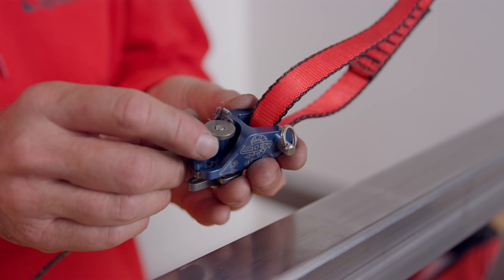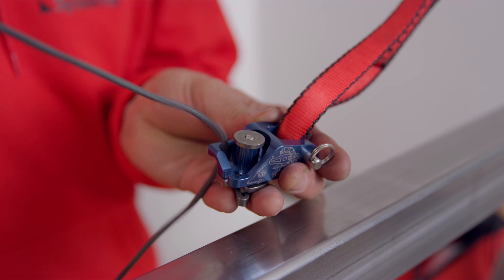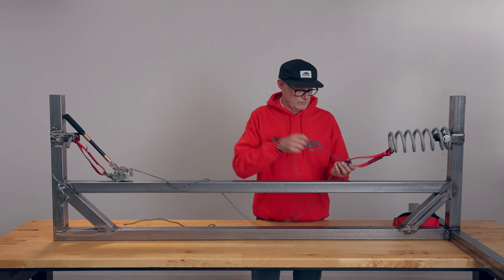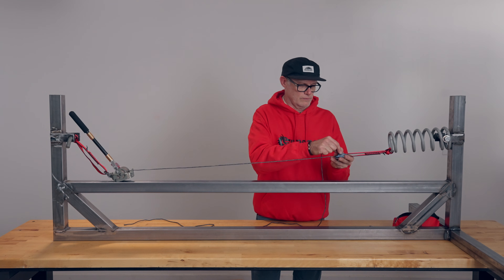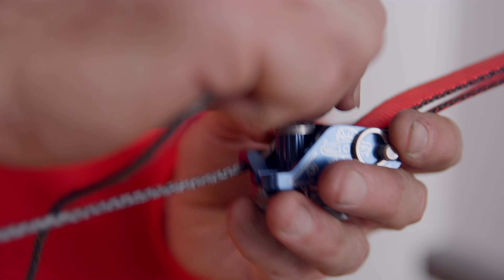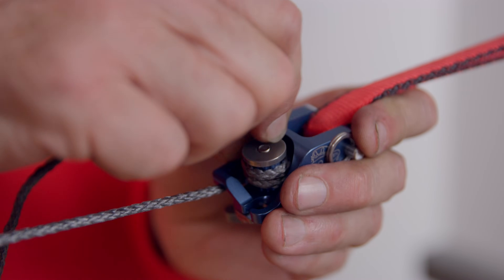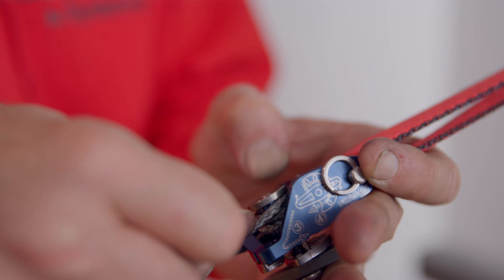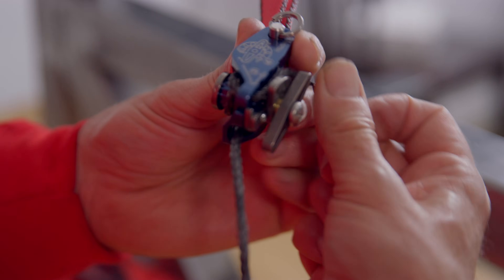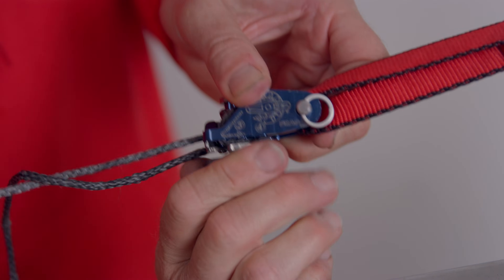Now, tension the line. Feed the line through the Capio. Pull out as much slack as you can. Some slack is okay, but less is better. This helps reduce loose windings and gives you maximum force and pull distance. Then it's time to terminate at the Capio. After you've removed most of the slack in the line, wrap the line three times behind the bollard. Push the line through the gate latch, wrap it once under the friction plate, and tighten the wing nut to lock it in.